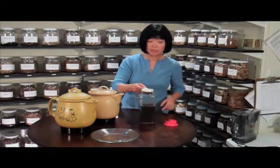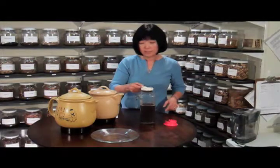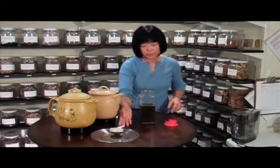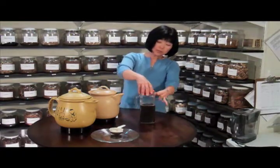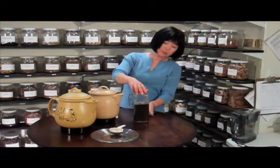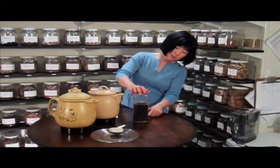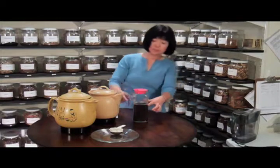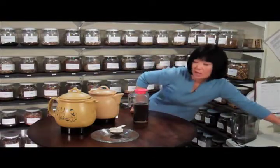I have a little bit more left, but let's say this is all I have. Out of the six cups of water, I have this much tea. I would like you to divide this up into six — about one-sixth of this would be about half a cup of tea. That is one dose.